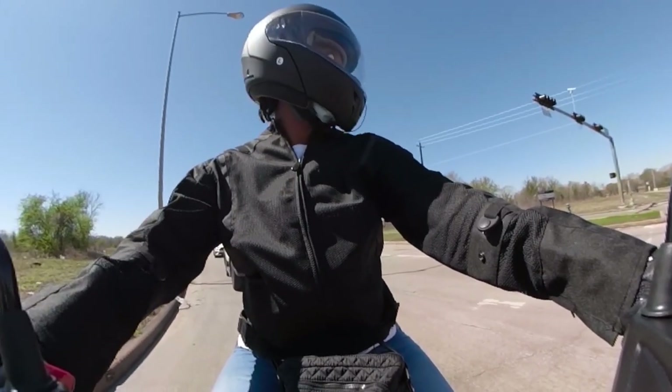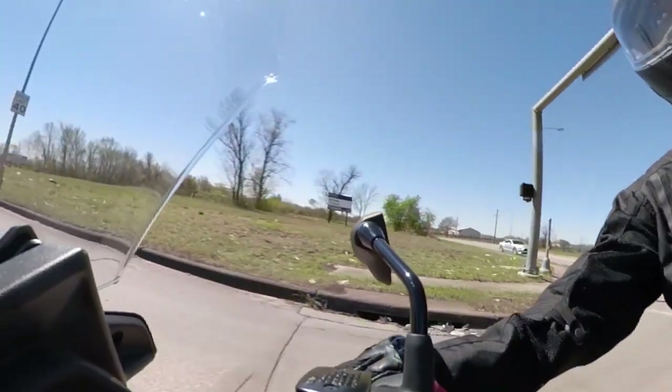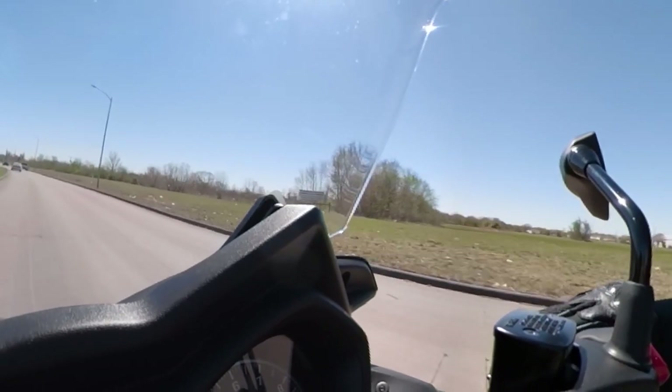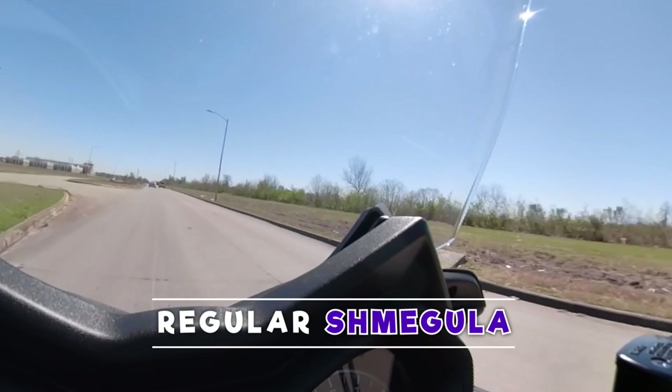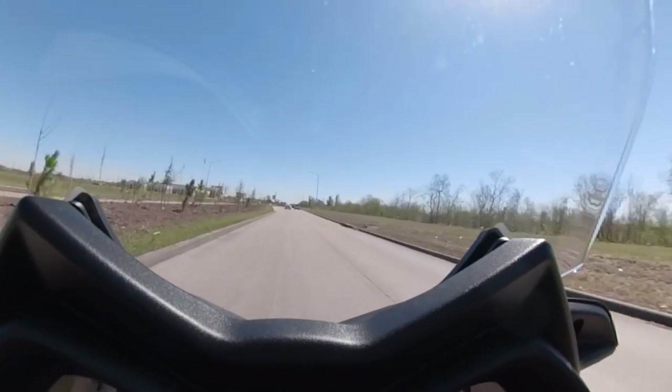I didn't even put the video out at all because I don't even know what this camera shoots in — does it shoot in a regular MP4 or whatever?